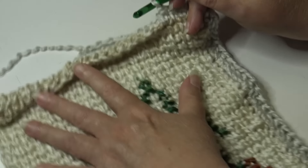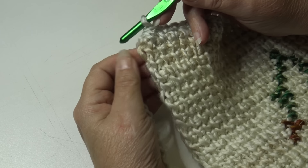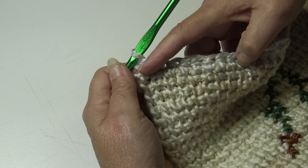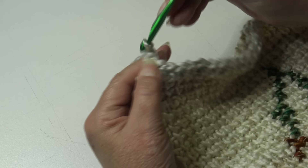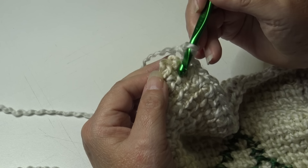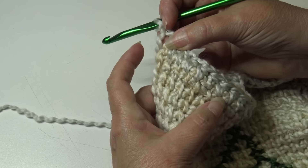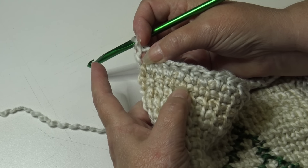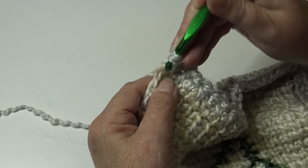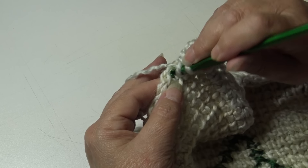Continue working one half double crochet in each stitch across until you get to the next corner. At that corner, chain two for the corner, spin your work around, and now work one half double crochet in each row-end stitch up the last side. Look for where all those vertical stitches come down — that is your first row-end stitch. Half double crochet into each row-end stitch up to your next corner.